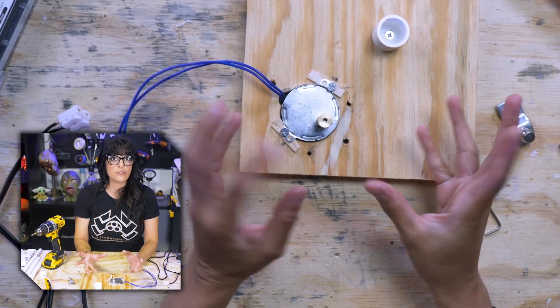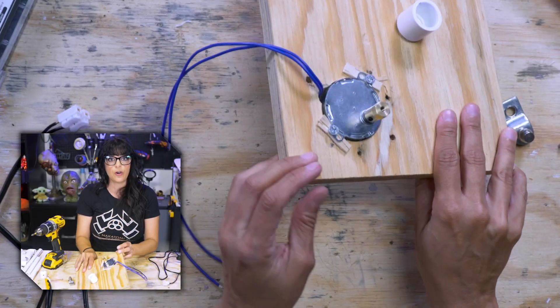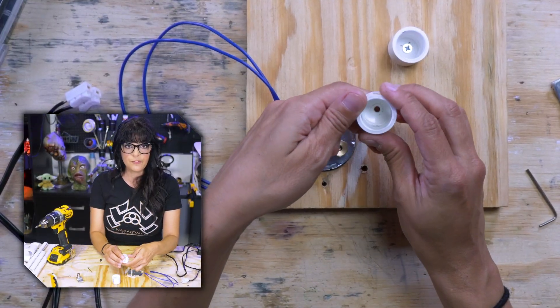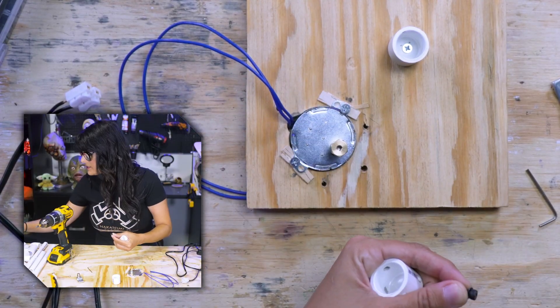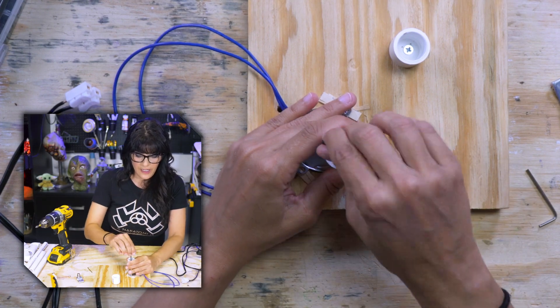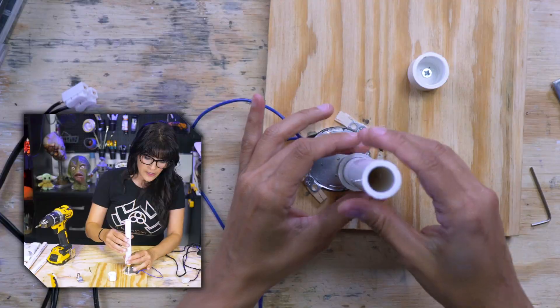So these are great for lightweight props, lightweight limbs. Anything heavier, you need to move on to a wiper motor. I have a half inch PVC cap that I've drilled a hole through, and we are just gonna get this guy situated in our coupler.